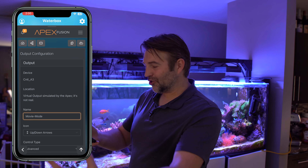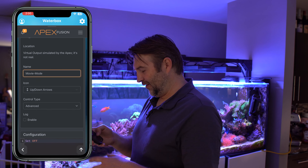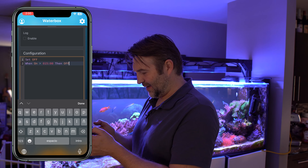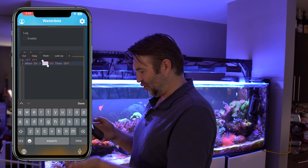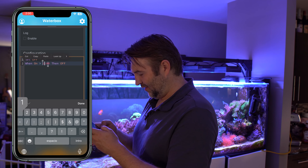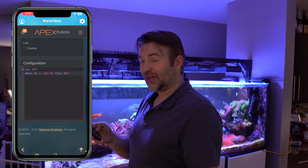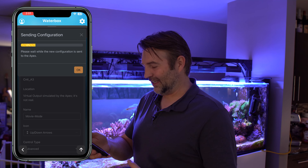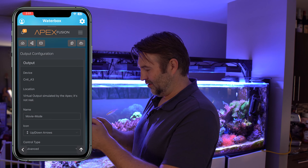Now, one thing that can happen is you might turn on a mode and forget to turn it off. So on our movie mode, we're going to add a 'when' statement so it will shut itself off after a certain period of time. I'll say 'went on for 3 hours' — so 180 minutes, then off. After 3 hours it'll turn the profile off and go back to normal, so you don't forget about it and leave your tank in a dim movie mode.